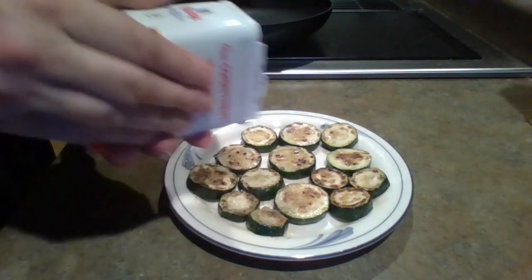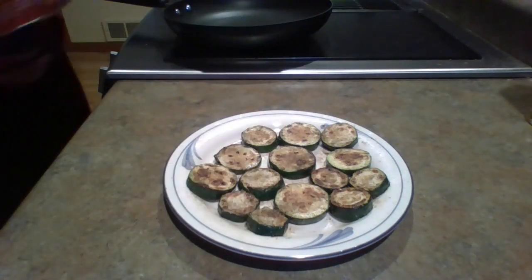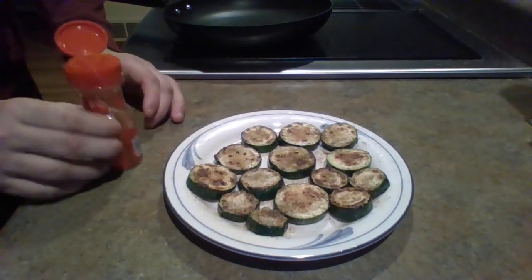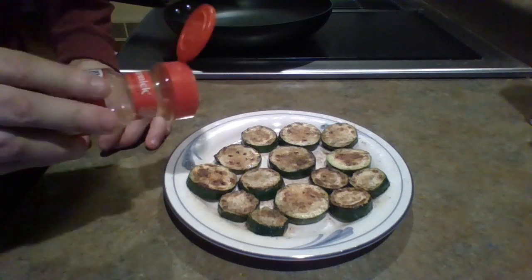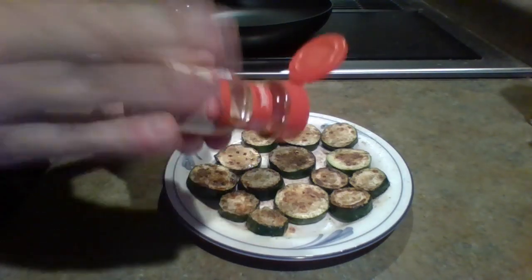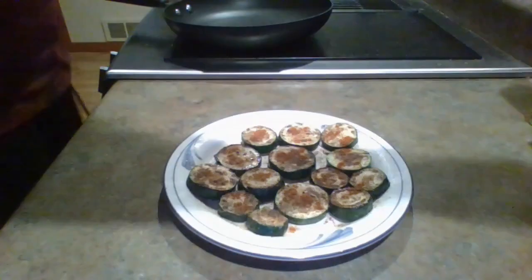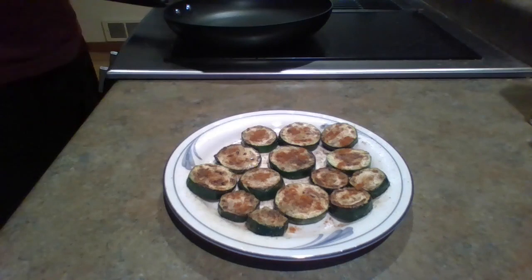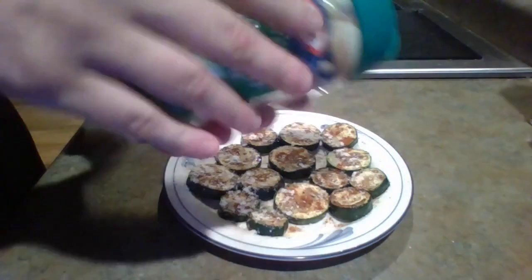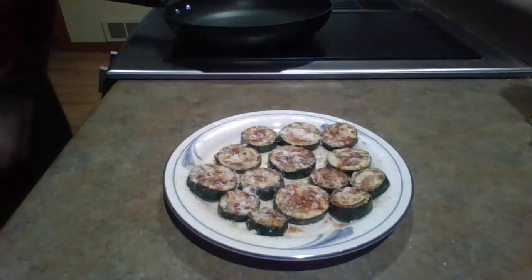Then take the pepper and just sprinkle it on nice and light, making sure every single one has some pepper on it. Then take the paprika and sprinkle that on — not too much, not too little, just what feels right. Finally, take the parmesan cheese and sprinkle that on as well — kind of like make it snow. And you're done, congrats!